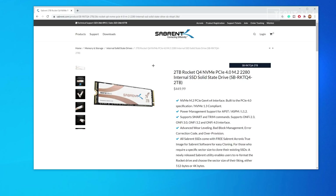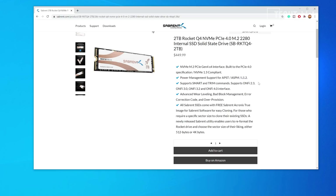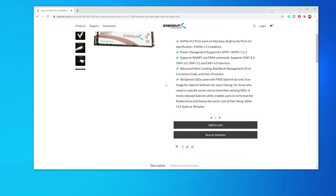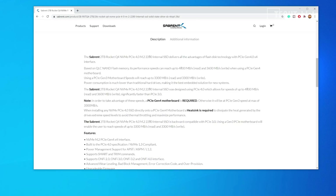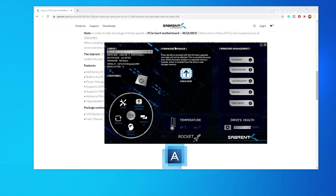If you jump onto the internet and look at the webpage for the Sabrent Rocket Q4, you can see information about it. It supports SMART trim commands, NVMe 2.3 up to 4.0 interface, and advanced wear leveling — everything the other big brand SSDs have. Looking at their performance claims, with QLC NAND flash memory, peak sequential reads should be 4,800 megabytes per second and 3,600 megabytes per second for writes when using a PCIe Gen 4 motherboard. On Gen 3, you're looking at a maximum of 3,300. They also have downloadable software for firmware updates and checking drive health.